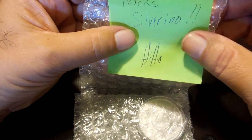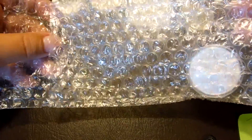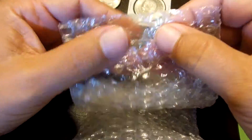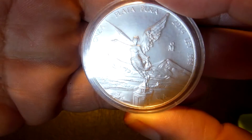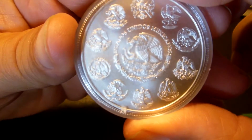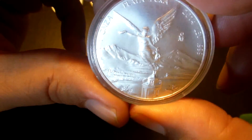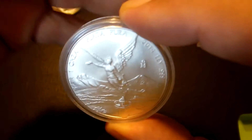I got my package from HiHo Silver. He gave me this really awesome bubble bag — really cool, except he put a coin in here. I'm gonna have many hours of enjoyment popping all these. Thank you, HiHo Silver. I got my Libertad, 2014, and it came in a capsule. Appreciate that — perfect condition, good price. I think it was $20 or something, delivered. Can't beat that.